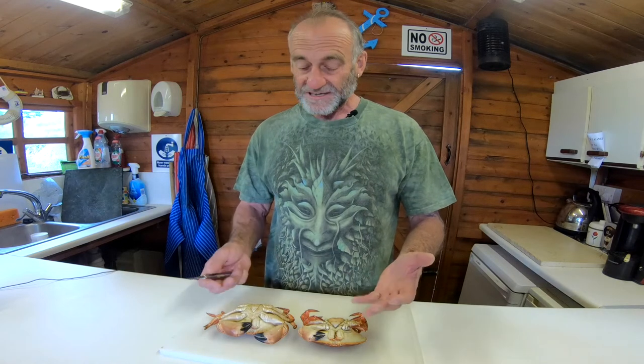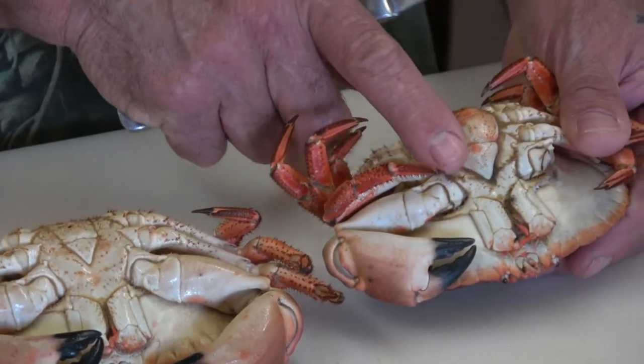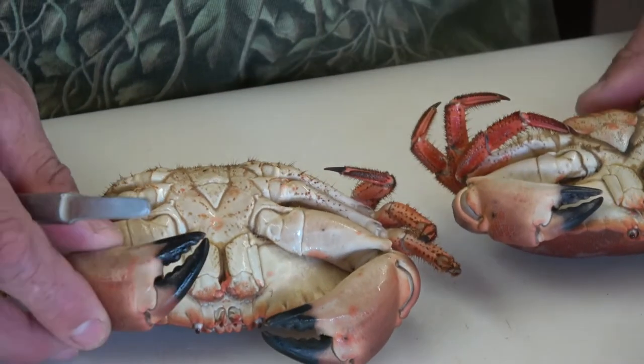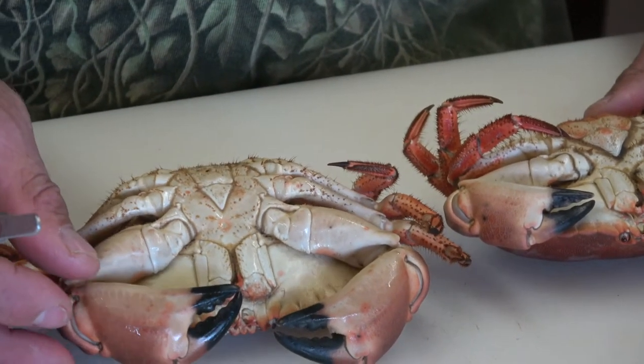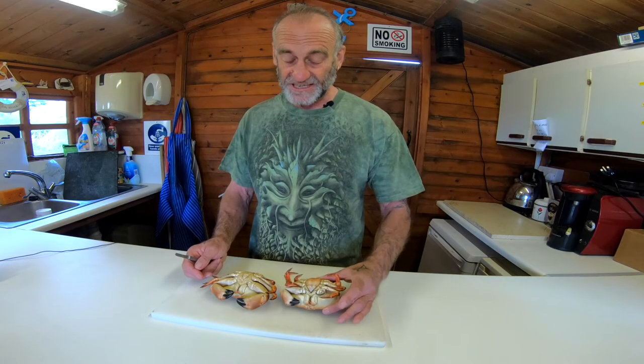Hi Will, back in the Crab Shack. I'm dressing these for myself, home kitchen as it were. The two crabs are the female, which has a broader apron, and the male crab with his very narrow apron. The male has bigger claws and obviously more white meat, whereas the female is a lot sweeter and tastier in the body.